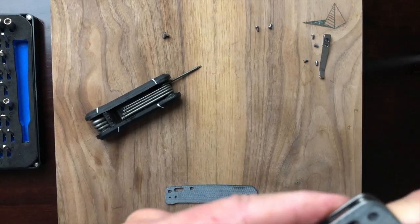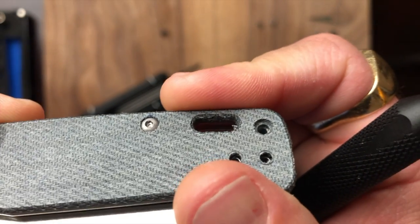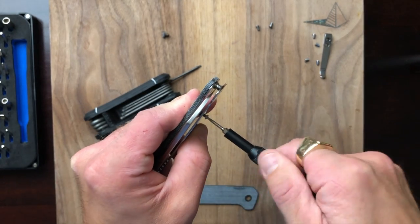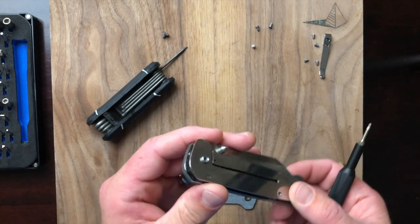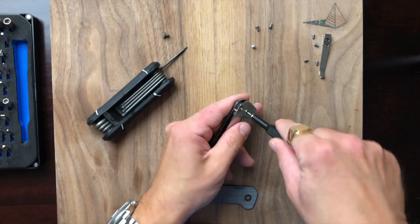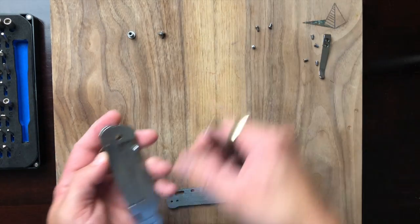Let's take a look at that screw — hopefully I'm not stripping it. No, it's fine. Let's take a different approach since I can't get it to grip. Let's pop the pivot out.